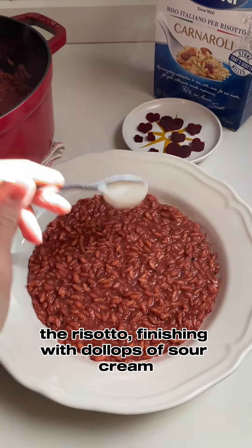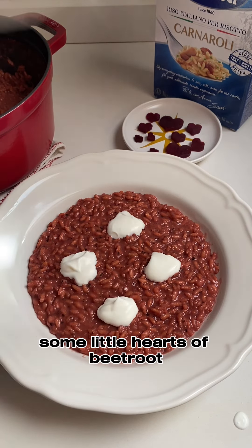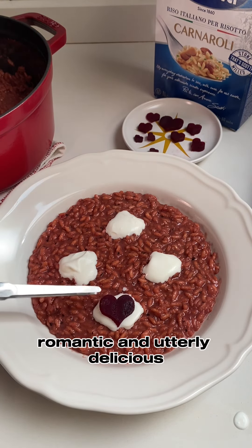It's time now to plate the risotto, finishing with dollops of sour cream and, if you'd like, some little hearts of beetroot. Romantic and utterly delicious!